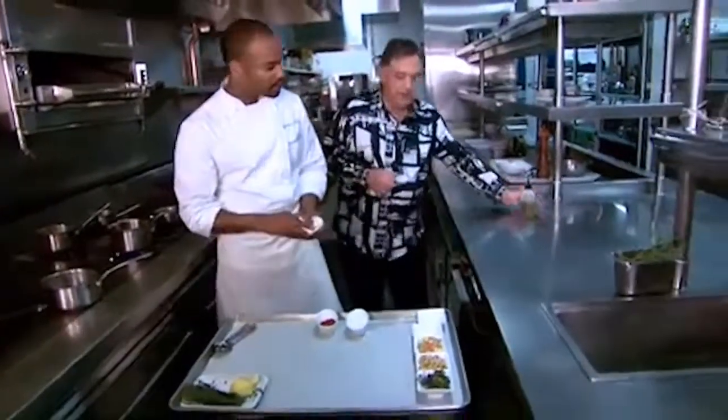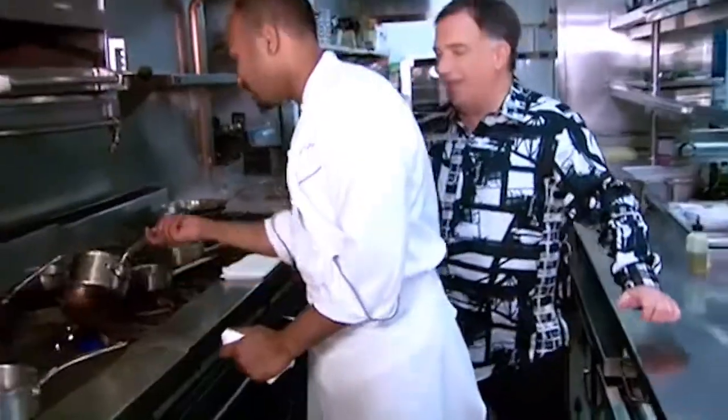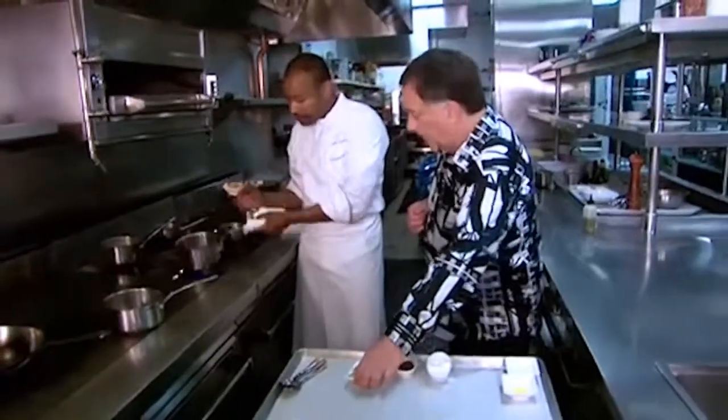Time for the sauce? Absolutely. Could you pass me the olive oil, please? I feel like you've been cooking your whole life. I have. So we have the fregola — basically an Italian couscous. It's been toasted to get a nice nutty flavor out of it.